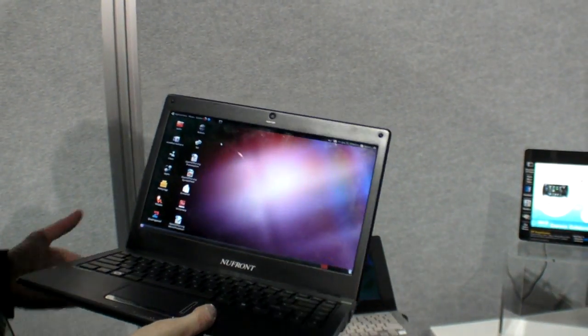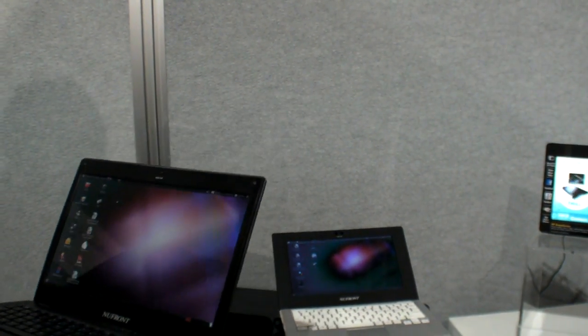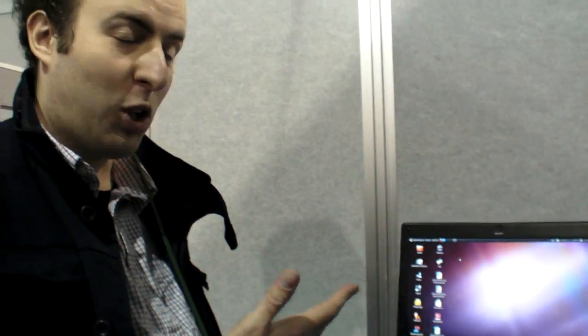You can use Citrix if you want, or you can do anything you want. This is the ARM Cortex-A9 laptops at CES 2011.